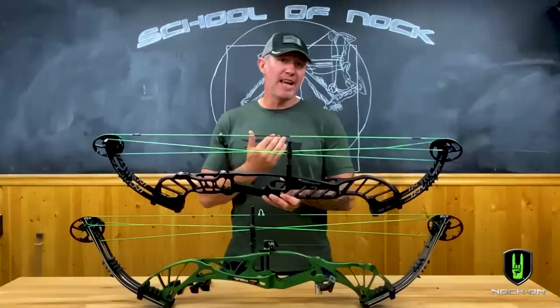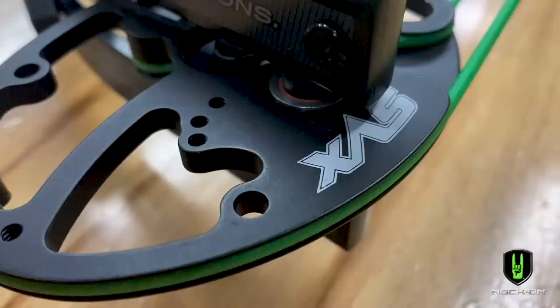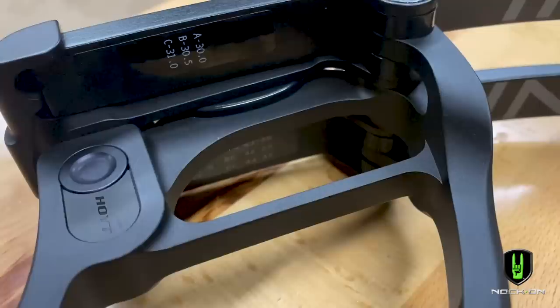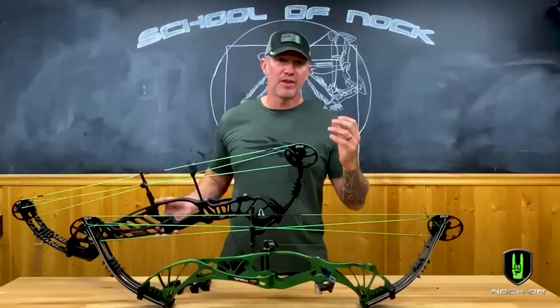Another thing that's going to stand out is you have two cam systems to choose from on this bow. In the past I've been a huge fan of the SVX cam system on my indoor bows, however now we have a DCX system on these Invicta models that's going to give you a softer feel and it's not going to have quite the aggressive command or demand that the SVX will have.